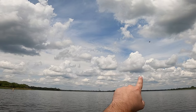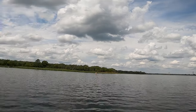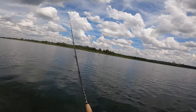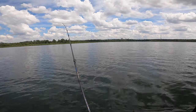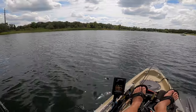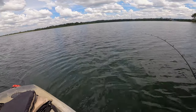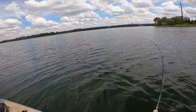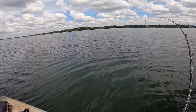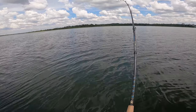Two of them. There's a fish. Must be a little one — we'll just skate him back to the boat.